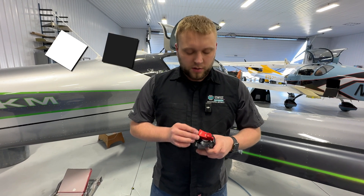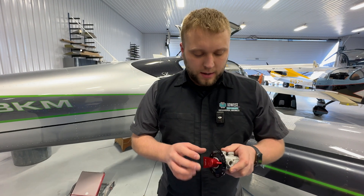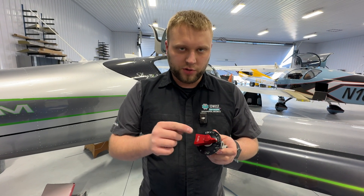The next piece of preparation we're going to do is get the magnet installed in the fuel selector valve. We're going to have a whole separate segment on how to get this mounted into the shroud. Right now we're just worried about the magnet.